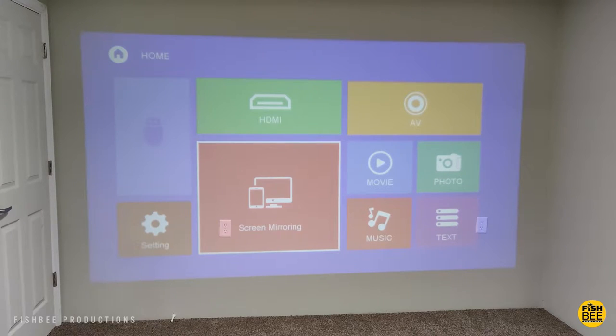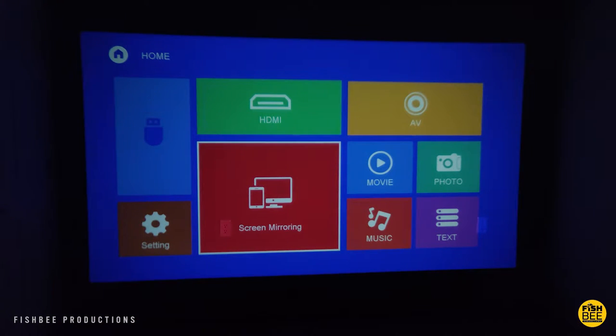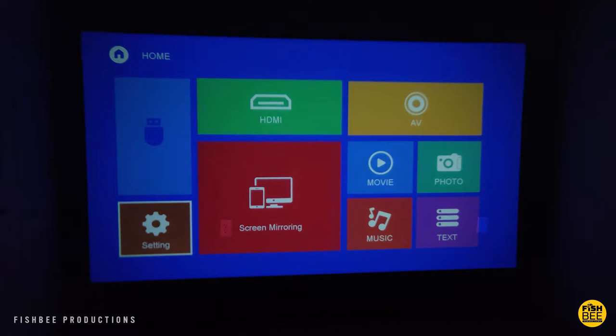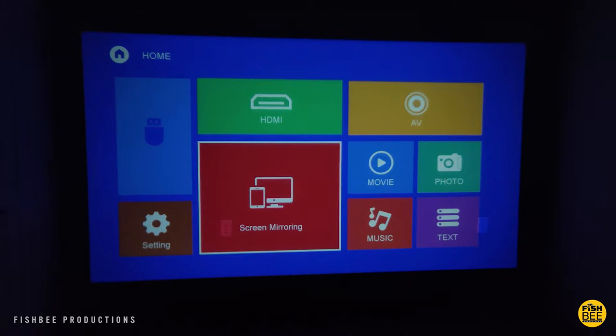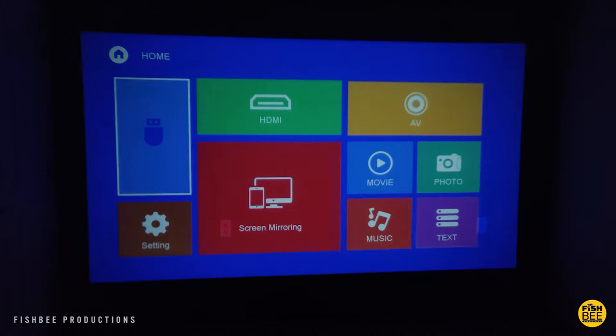First thing you'll want to do is turn off all the lights, because it's not going to look that great with all the lights on. Once you see the home screen, you've got a nice simple layout with HDMI, audio, video, screen mirroring, and then shortcuts to movie, photo, music, and text — which don't actually do anything until you have something plugged in. You also have USB and settings on the left-hand side.